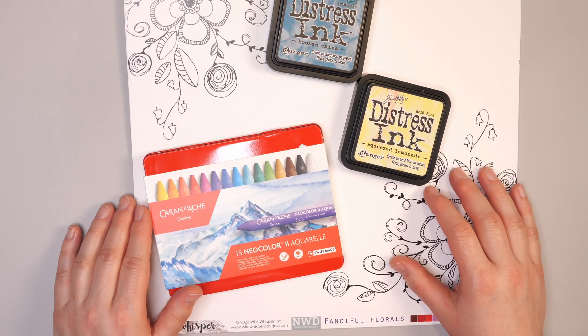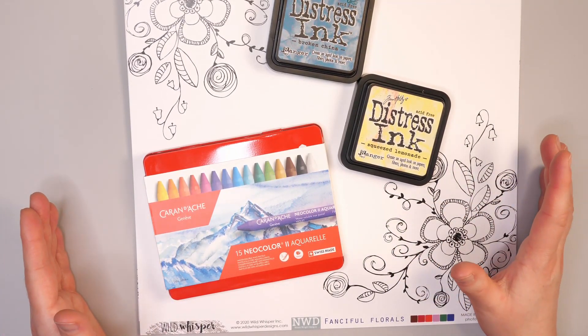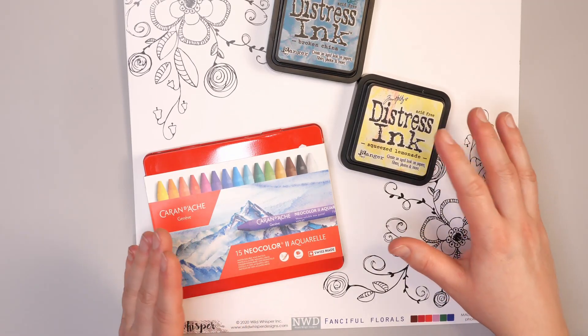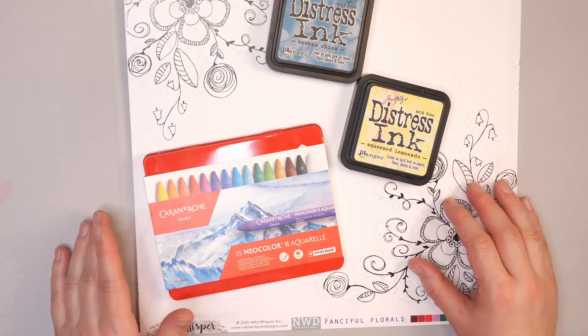Hello and welcome to Hopalong Studio! In today's video I want to share with you how you can make an Easter card using watercolor crayons, distress inks, and Well Whisperer Designs paper. Let's get started.